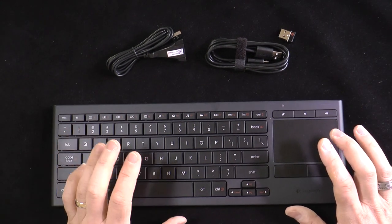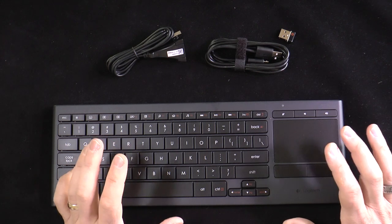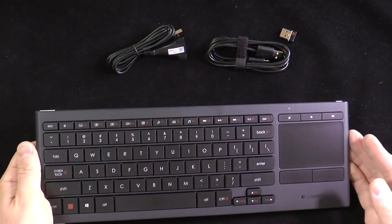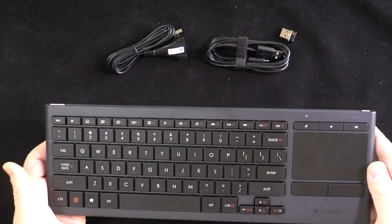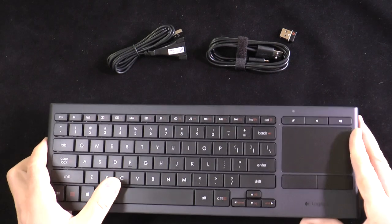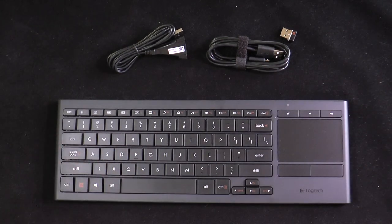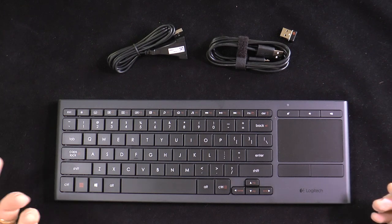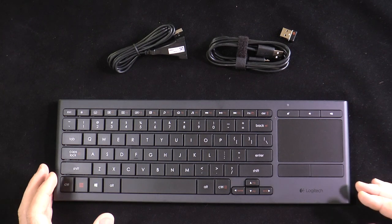The keyboard is backlit, which is always a wonderful thing — it means you can use it in the dark or in low light without any problem. The charge will last you up to 10 days of use. You can turn it off to extend that further, and you'll get more if you're conscientious about turning it off. If it does run down, you simply plug it in and recharge it — that's the beauty of rechargeable batteries.